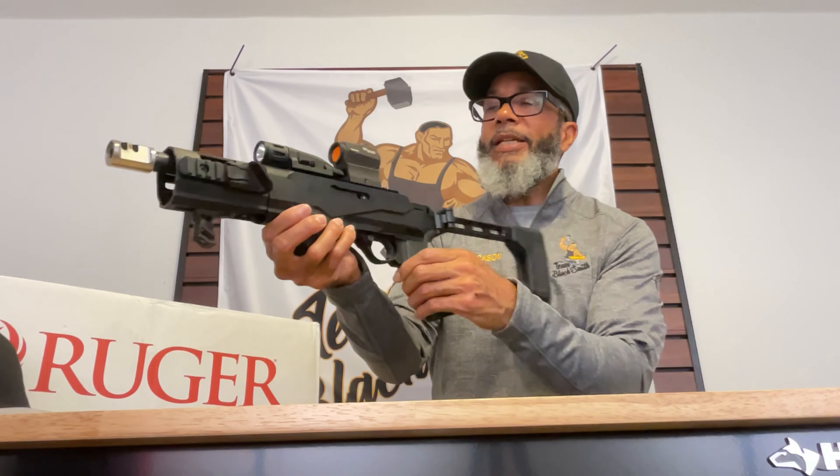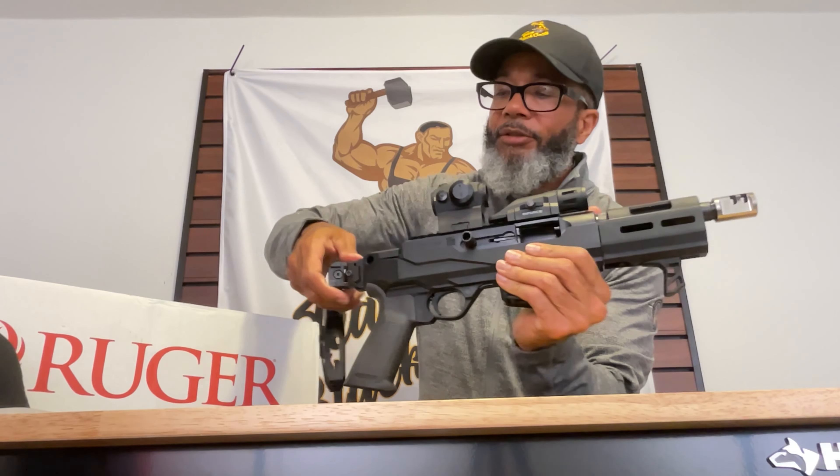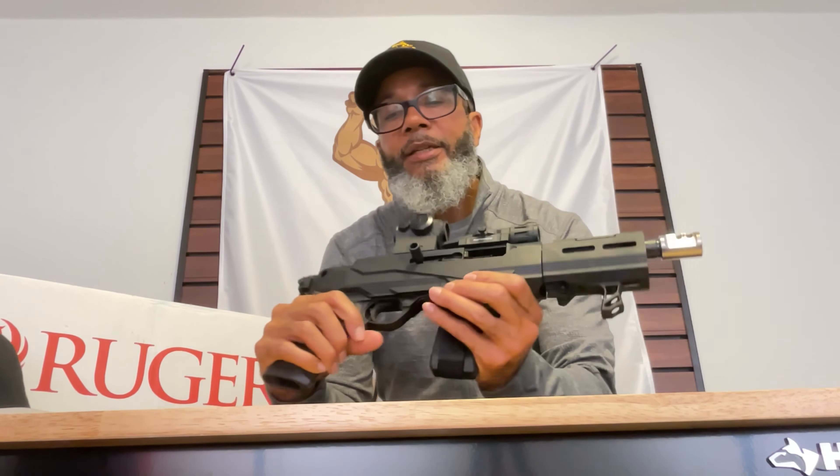This thing is very unique as it is the ultimate compact pistol carbine. This is a folding stock brace and it folds in that way. Also, the barrel can be removed to make it even more compact.